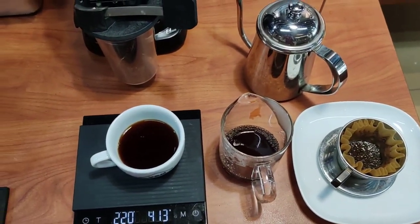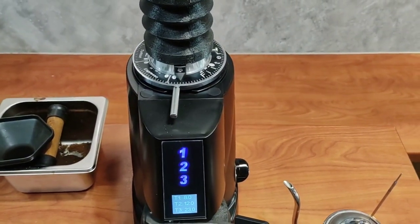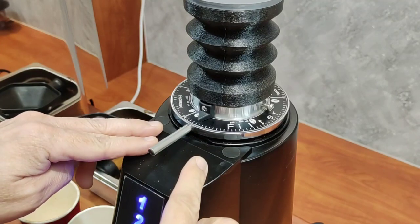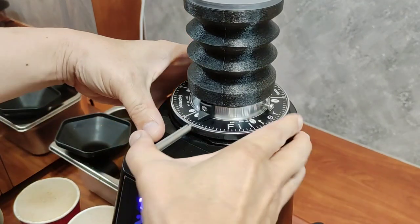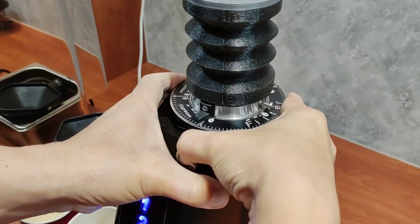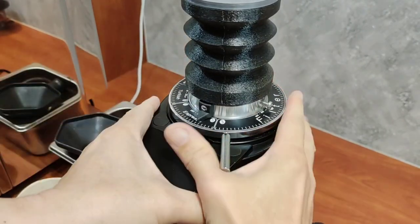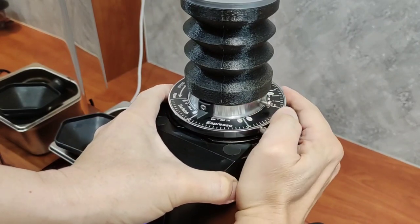Unless of course you want to spend 13,000-plus ringgit on the big EK43, and you want to use it to grind a whole pack of coffee — that would make sense. But the F4 Filter is not designed to grind one whole pack of coffee; please do not do that.